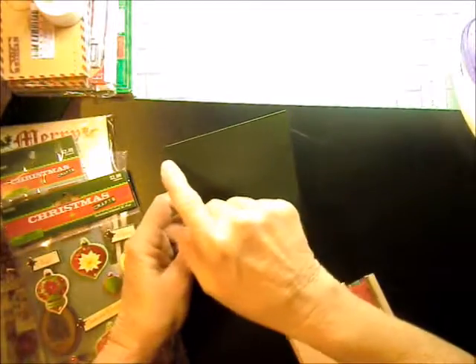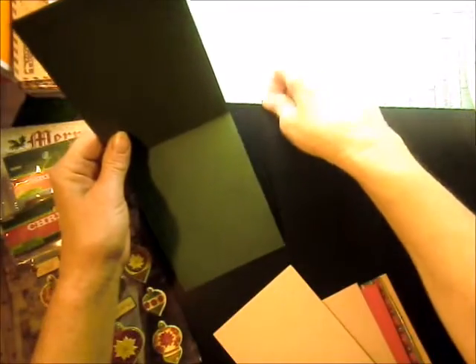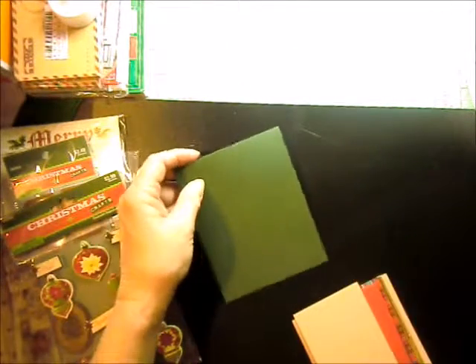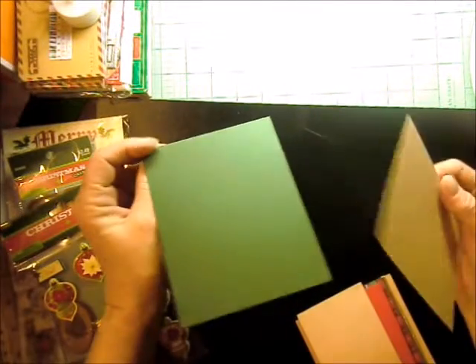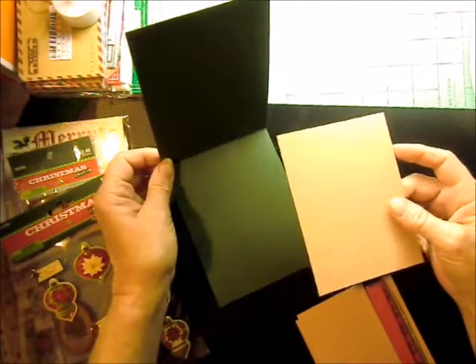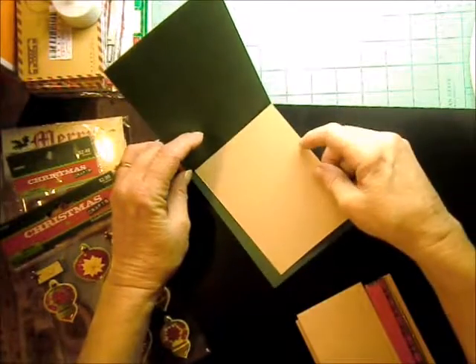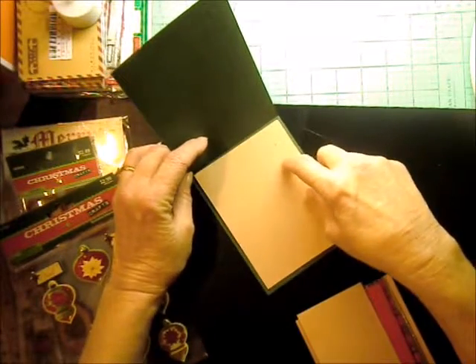My base is four and a quarter this way, by 11, scored at five and a half. I have a mat that goes inside since I'm using this dark green, and the green isn't very thick, so I'm using extra matting to thicken it up. My mat that goes in there is this craft, and it's four by five and a quarter.